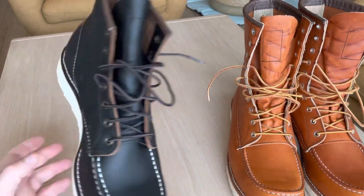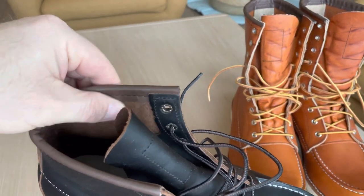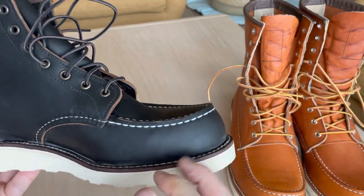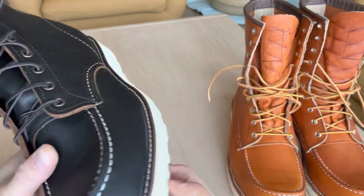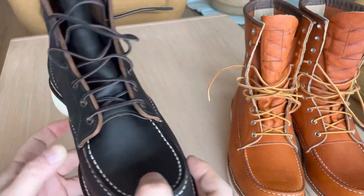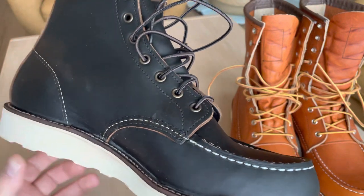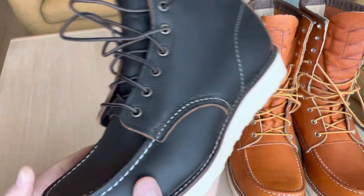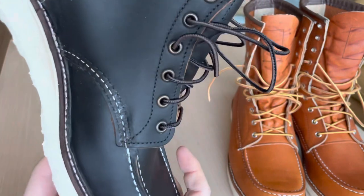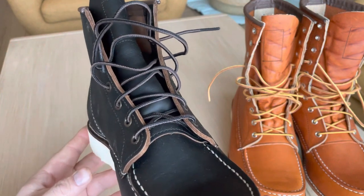This boot will get a totally different patina because as you can see it's brown on the inside. After a while when you use them and it gets scratched up, that brown will shine through areas of the boots and give it a really nice character and patina. There aren't many pictures online of these boots, but the few I've found look really really good. It's the same leather that's in the Blacksmith 3345.